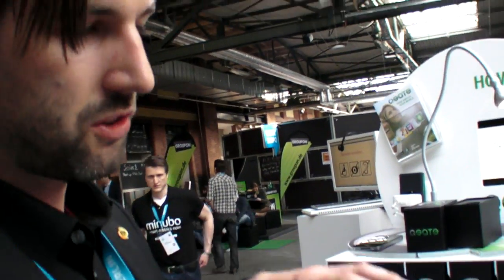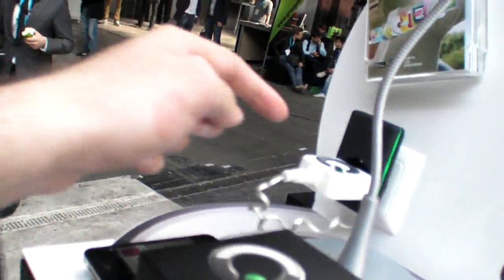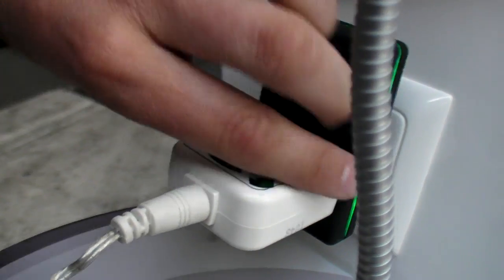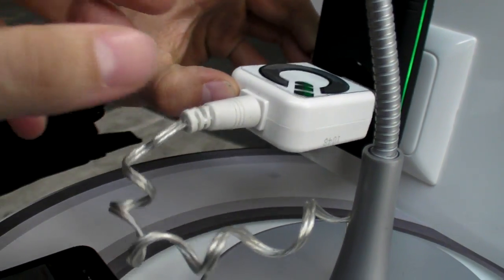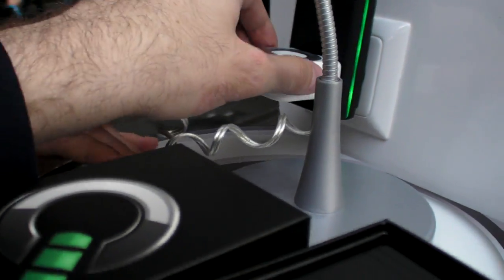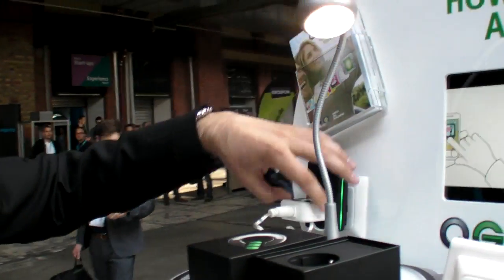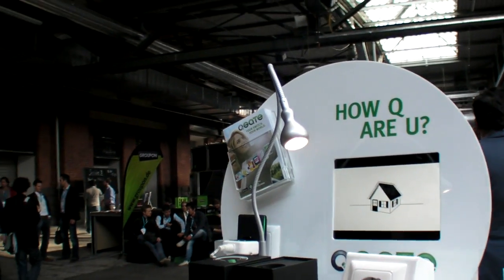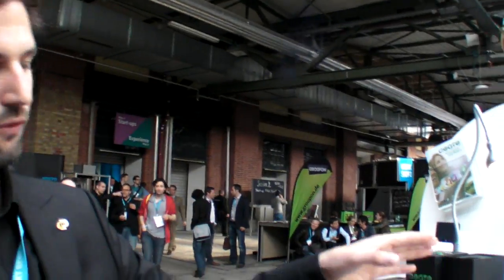Yes, you can have more. You will get in the future different sensors for installing them at the QGate. This lamp — you can get this lamp, it exists, it's not your technology, it's only for the lamp. So, how much does it cost? You're starting at 49 euros. 49 euros? Yes.